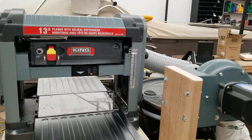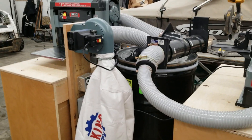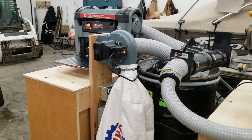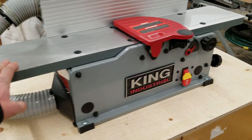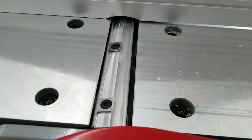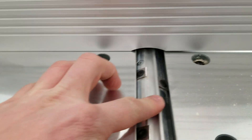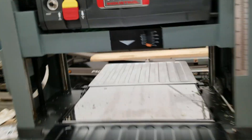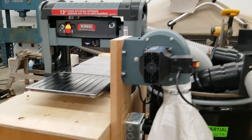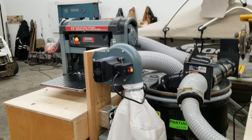I ended up buying all my tools from King just because my local dealer had a good price on them. I'm not looking for super high-end stuff, obviously, or I wouldn't have bought King. This jointer is a six-inch benchtop jointer. It does have what they call a helical cutter head; however, it's more of a segmented head — it's just not true helical. The planer is the same thing: a 13-inch planer with the same style head on it. I'm pretty happy with it. I gave it a quick test and got everything co-planer, lined up — most of it was pretty good out of the box. The tools are okay.